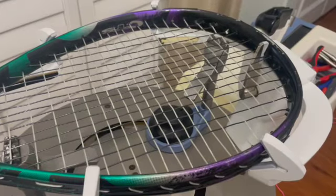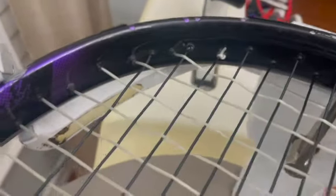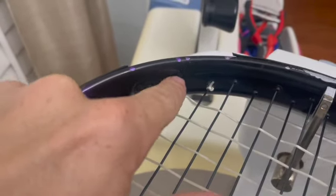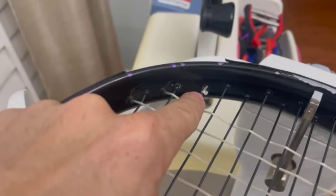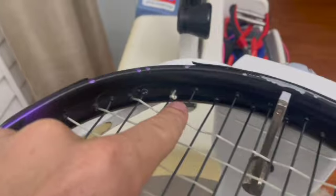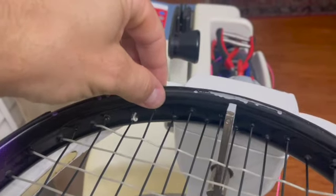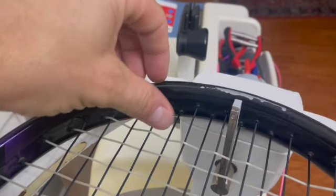Just showing you here the completed CTS Extender — you can see here how on this main we're starting over top because it's the one that is elevated. The next main is low, so we go under it, and on we go. Here you can see a little bit better: you have an elevated, an elevated, and we're going over both of those.